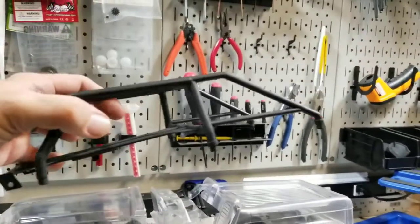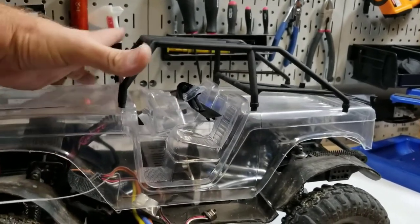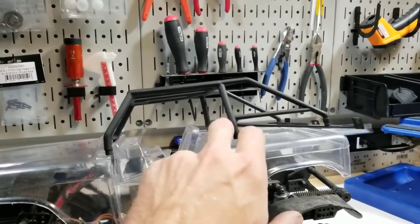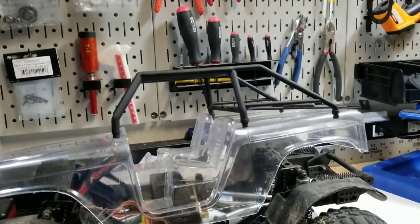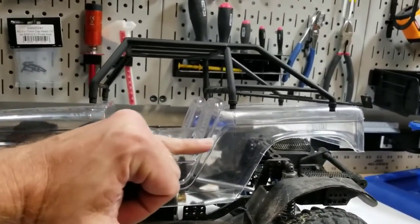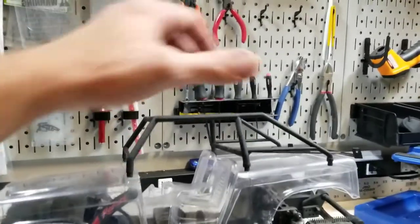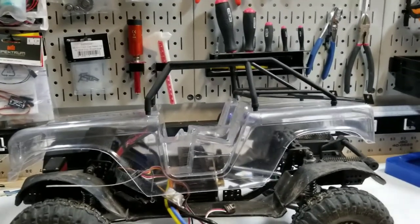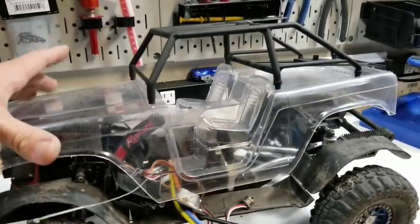I went with the ProLine blazer cage — I can't remember the exact part number, but it's meant for the blazer body. It said blazer and bronco, but obviously not for the 66 Bronco, so it's not a perfect fit. It had some crossmembers that went right at head level for any driver, so I cut those out and I'm going to mount them right here in the door as a single cross member. I'll cut some holes and probably shoe-goo those in. I also have a spare tire mount back there if I want to use it — that would need trimming, but it should be a pretty easy install.